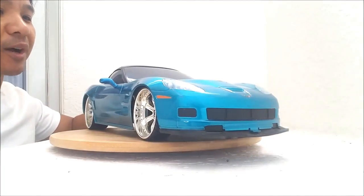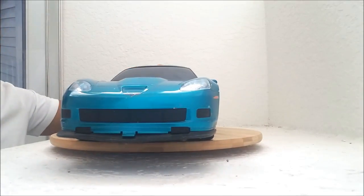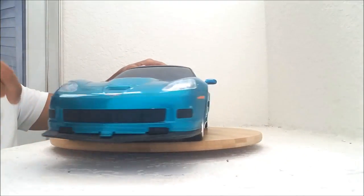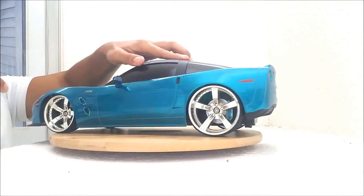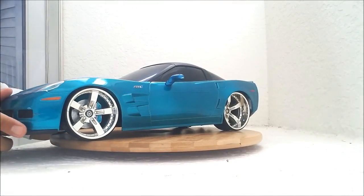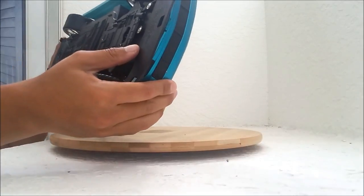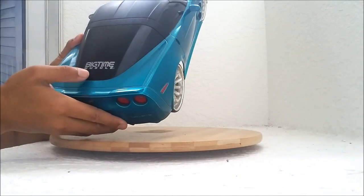Hey guys, check out my great find of the week. This is a 1/10th scale Corvette, I believe 2009 ZR1, and it's a pretty rare Corvette 1/10th scale body. Now I know there is a Lexan ZR1 body, but when you get to the light buckets, all the rear and front details, there is a lot better on this hard body compared to the Lexan body. But the Lexan body is not bad. Anyway, it's a 2009 Corvette ZR1 made by Jada Toys, part of their Big Time Muscle series.